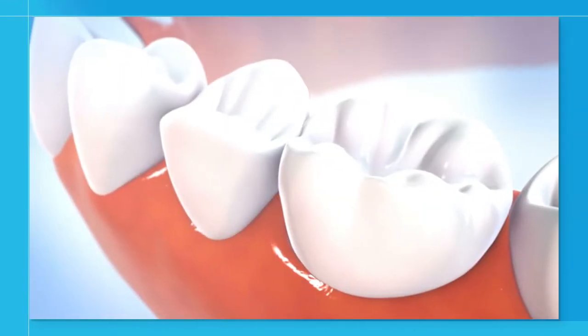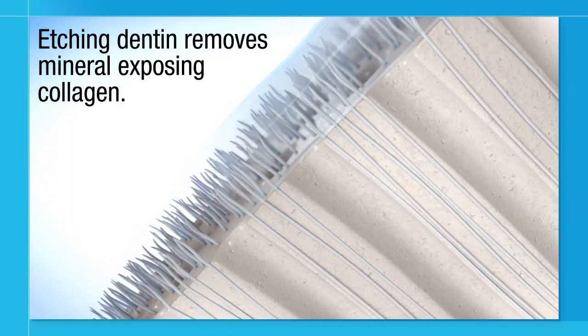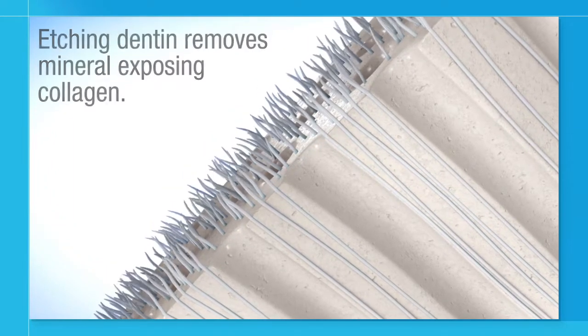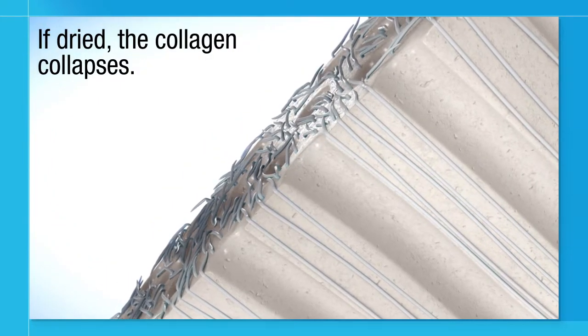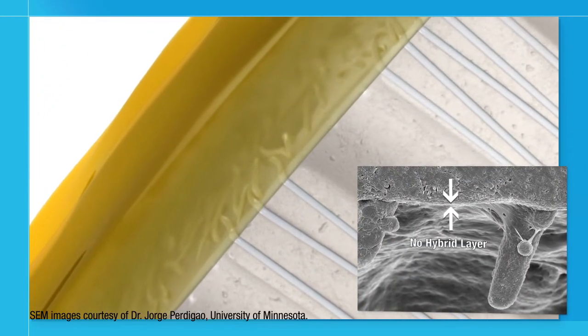Typical Total Etch systems require the dentin surface to be kept moist after etching in order to maintain a protective hybrid layer. When a typical Total Etch adhesive is used on an etched dry tooth, the result is a lack of an evident hybrid layer, resulting in reduced bond strength and patient sensitivity.